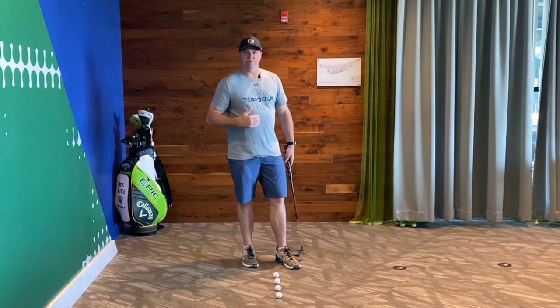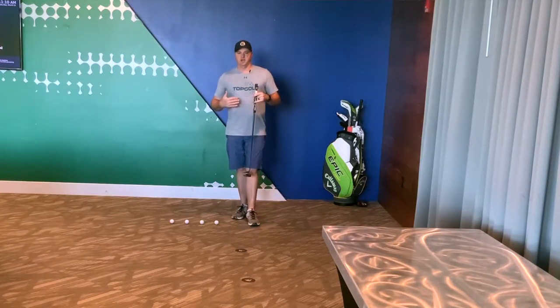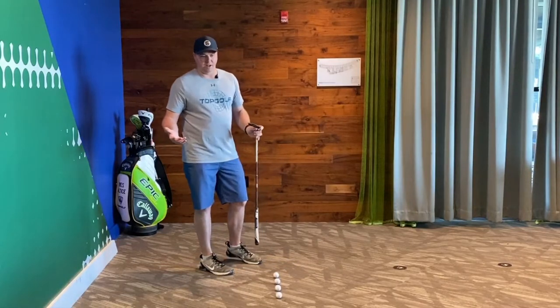So I'm going to do that all the way through, and this is a great drill for you to start developing speed control. You could go out and purchase a well mat or something like that, and they'll have something similar to this laid out on the mat for you. But if you don't have it and you've got some carpet that you can do this on, I would highly recommend it.